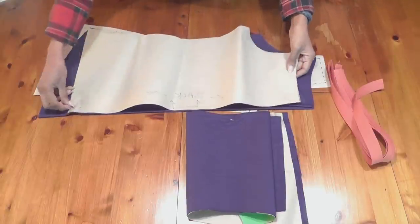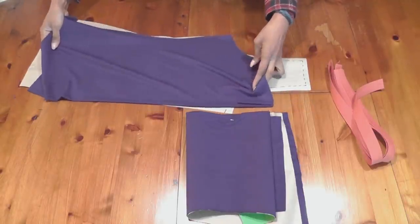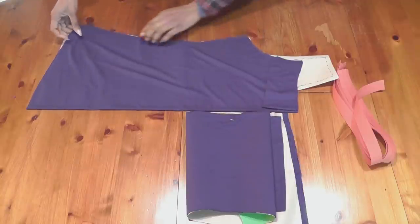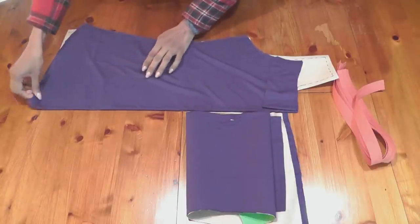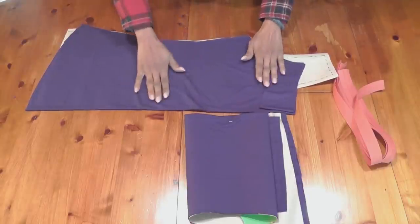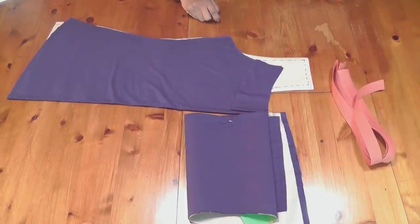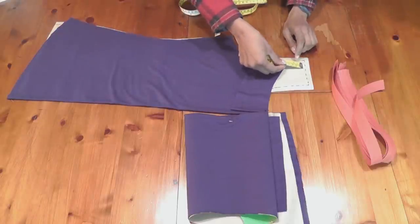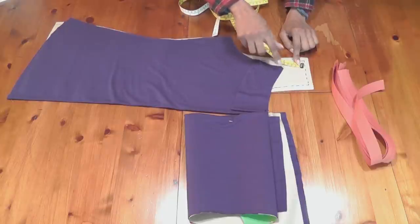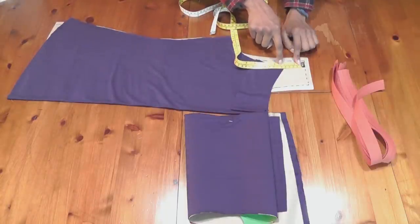Now, because your side seam matches perfectly to your t-shirt pattern since we haven't changed that at all, keep your side seams together like so and then measure the width. Remember this width has seam allowance added in, so leaving the seam allowance we're going to measure that — it's coming to about two inches. But by the time I have sewn in my facing that will go down, so it would be two and a half inches. So basically at the back it is two and a half inches.